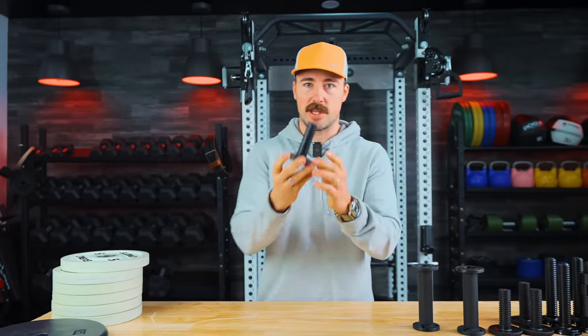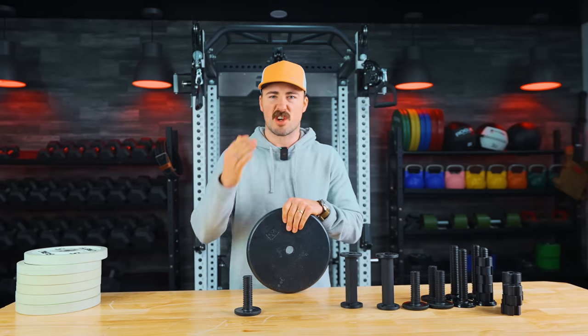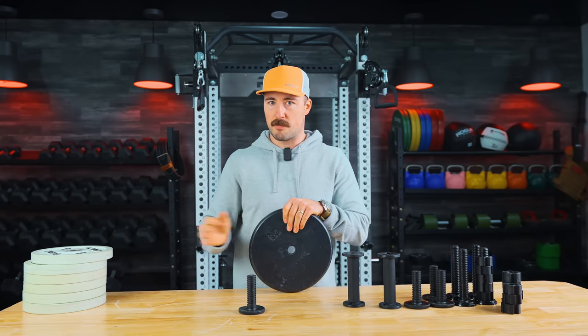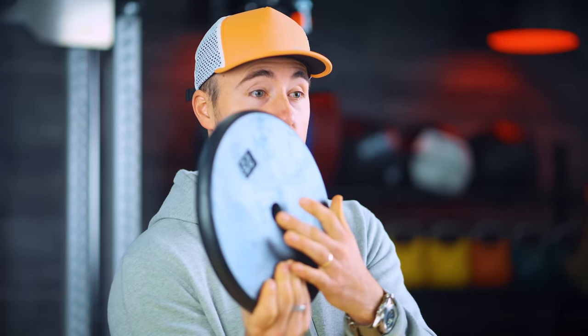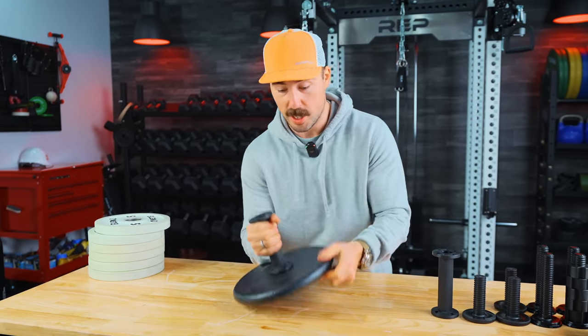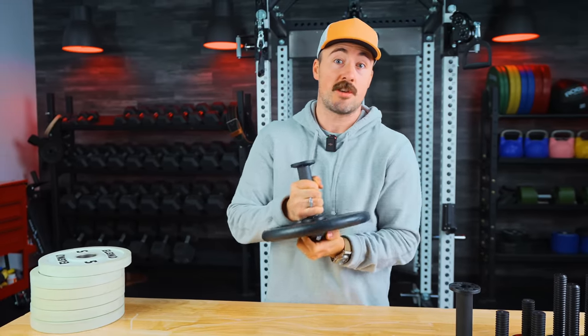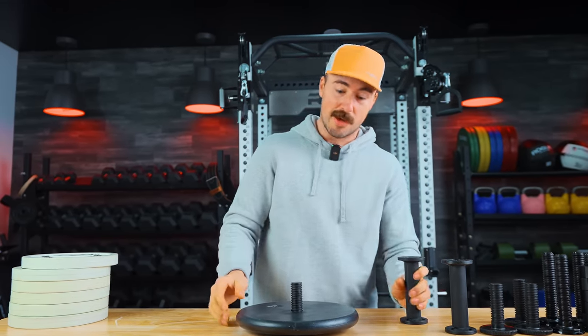Let me show you how they go together. This is really designed for a standard weight plate — that's what the hole size is meant for. I'd actually recommend looking on a secondary market to find cheap standard weight plates, because they'll fit better than Olympic plates. A standard weight plate has a one-inch hole; an Olympic weight plate has a two-inch hole. You slide the plate on and screw the end cap on — it's that simple. Due to the rubber ring, you can grip the end cap to help spin it, and it cranks down tight. Do the other side and you're ready to use it.